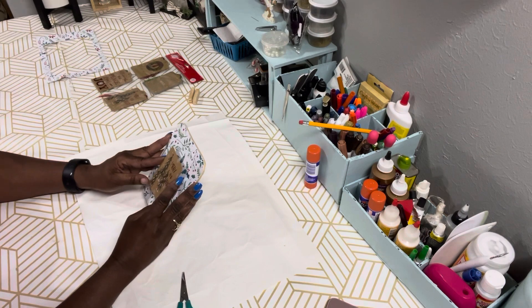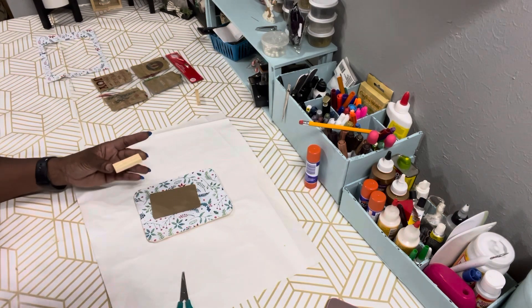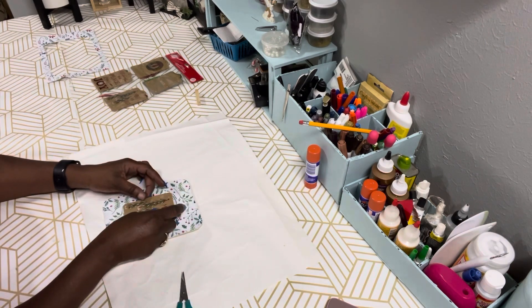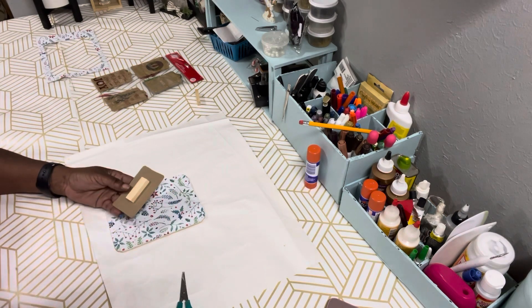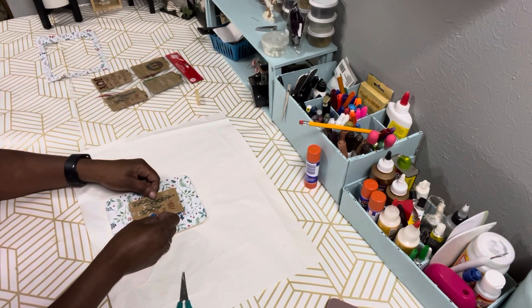We're going to place it in the center of our plank wood, and I'm going to use a tumbling tower block to raise it and give that 3D effect — glue it to the back of the tag and then glue that to the center of the plank wood. We're using hot glue, but you can use super glue or tacky glue, whatever you have.